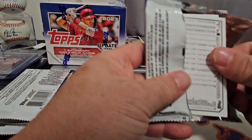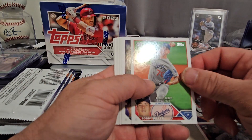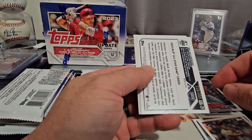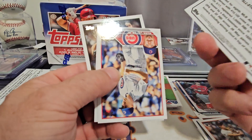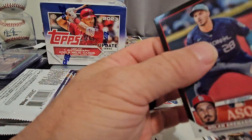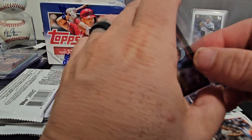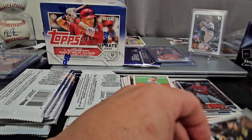I meant Steven Strasberg was retiring, not Clayton Kershaw — or is retired. Bobby Miller rookie card numbered to 299 — we'll take it! So we got a few numbered cards here, very nice. We'll put that up there. Christopher Morrell rookie debut, and Rich Hill is the last one.